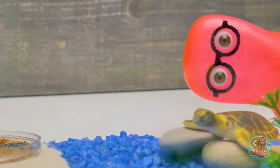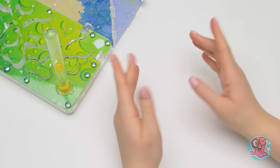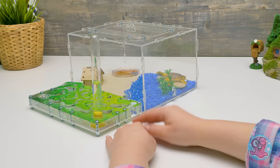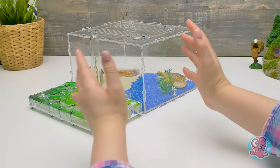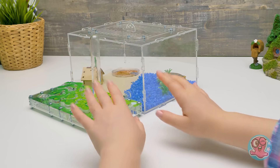Guys, if you liked our new colony, give a thumbs up! And if we get this video to 10,000 thumbs up, we'll shoot another video about our ants! Subscribe to the channel to see even more interesting and educational videos about animals and things around us! Bye-bye!